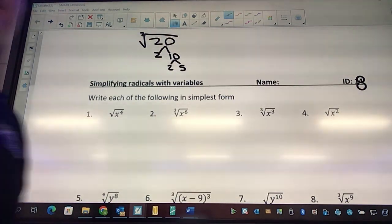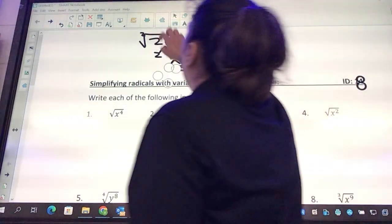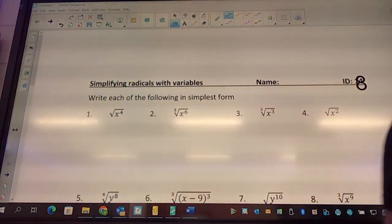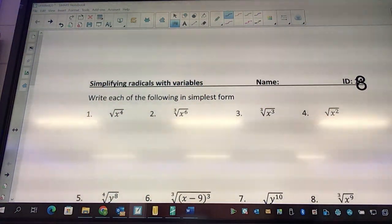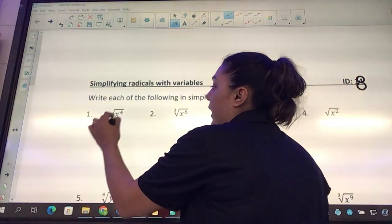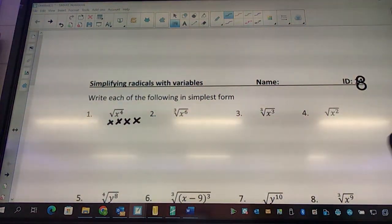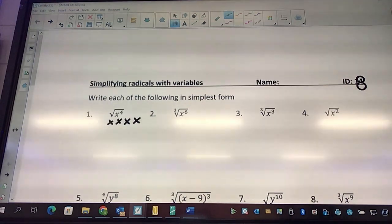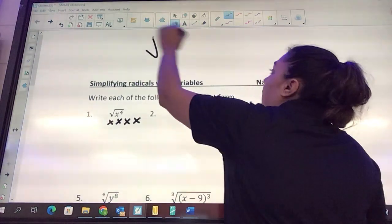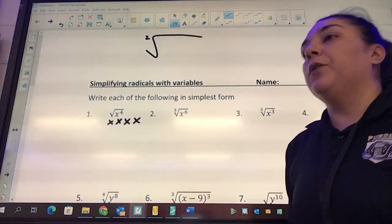The same works with letters except there are no numbers. When we're doing the letters, we look at number one: how many x's do I have? I've got four. The easiest way is to write them down: x, x, x, x. The little baby number on the outside is a two — if there's nothing there, it's a two.